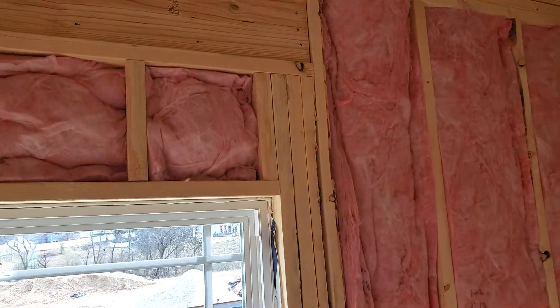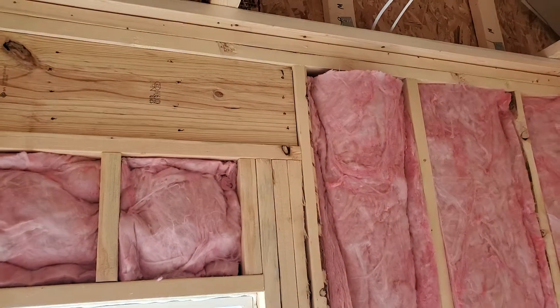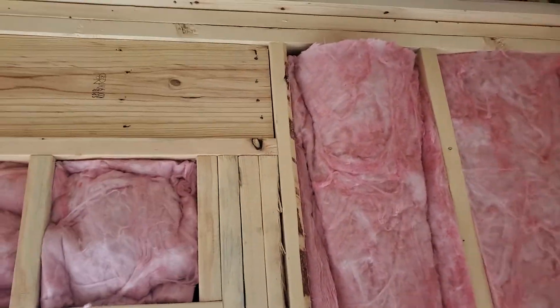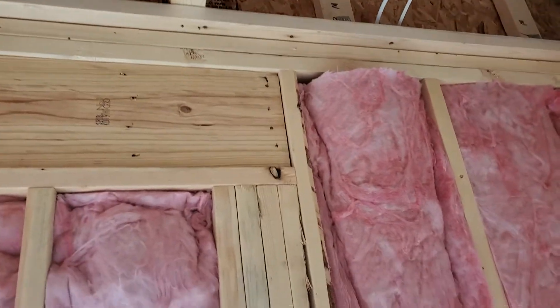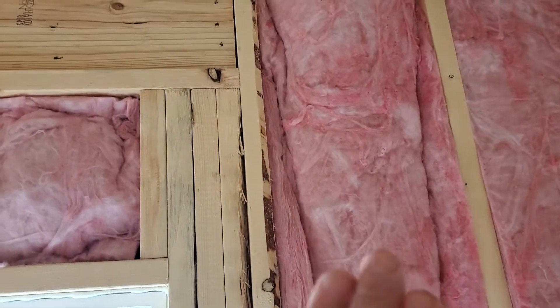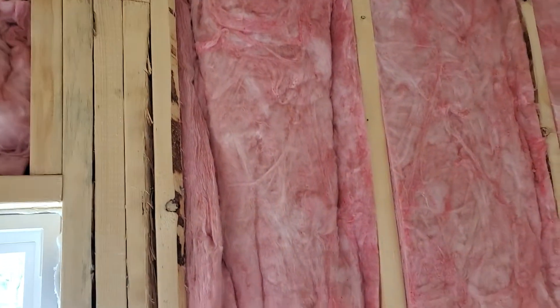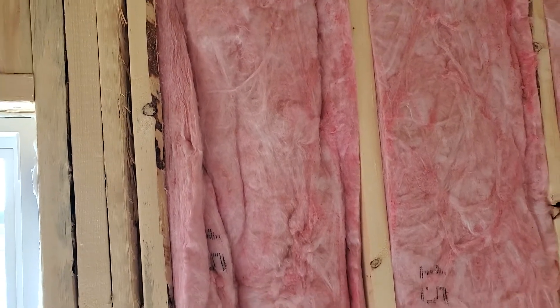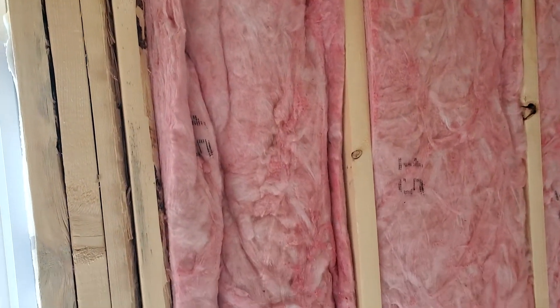Hello folks, today we're doing an insulation inspection before we hang the drywall. In our radio show we talk about insulation. Now this is fiberglass insulation, and fiberglass — let's think about this real quick — fiberglass is designed so that the dead air pockets in it actually create the insulation value.